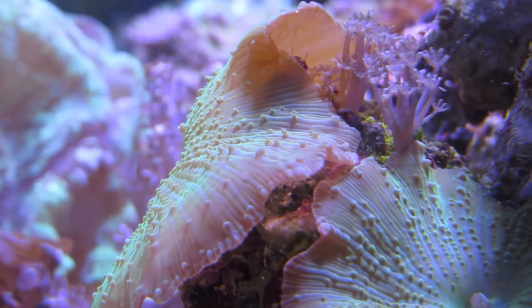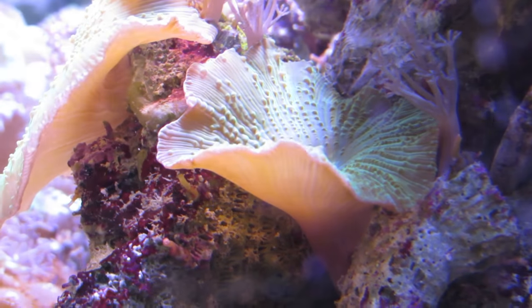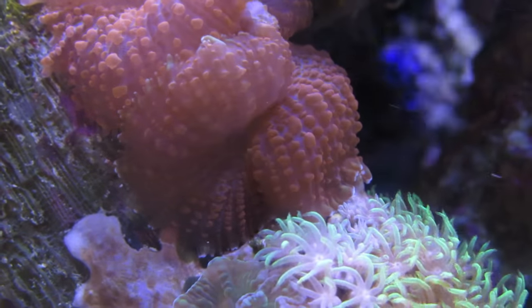For many of us in this hobby, one thing that has drawn us to corals is color, and mushroom corals have a variety of different colors — from blue, green, red, purple, orange. There's just tons of variety if you're looking for a colorful reef tank and you're just starting out.